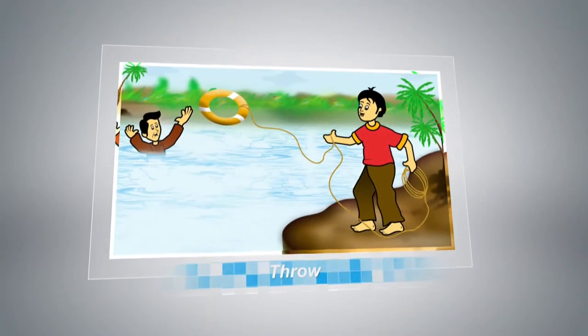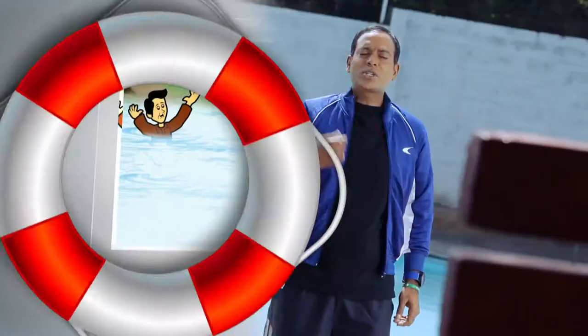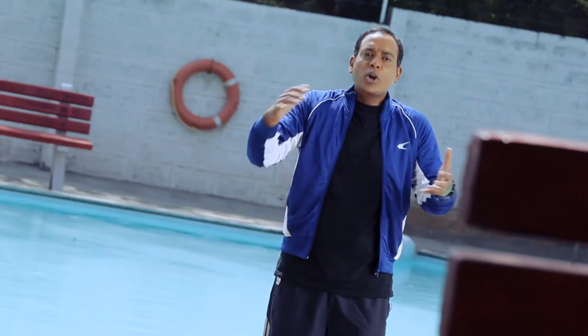Otherwise there is always the danger of them pulling you in. Do not lean over the water while trying to save them. Throw: throw a rope at them and try to pull them in, or throw something they can hold on to and float on until help comes.